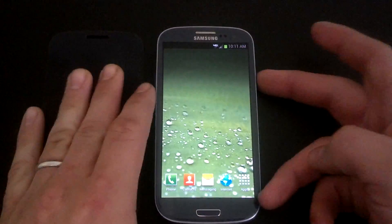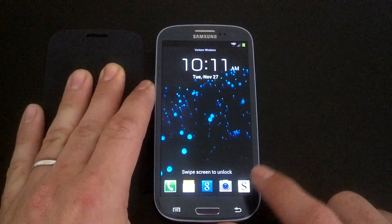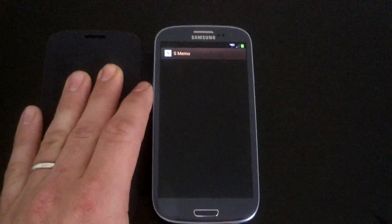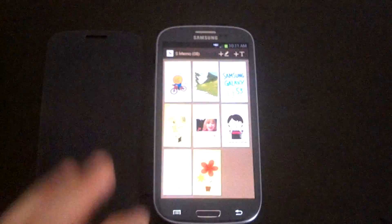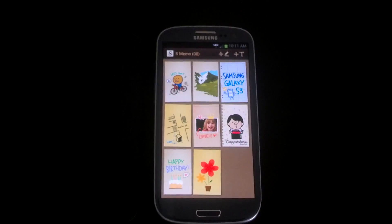You can pick what app you want — you can pick anything. We'll put SMemo here so I can show you that it works. Then we'll go home, lock the screen, unlock, and you'll see SMemo is there. Touch it and drag it up and you'll go right to SMemo. So as you can see, all the motions and all the things that come with the stock TouchWiz experience are there.